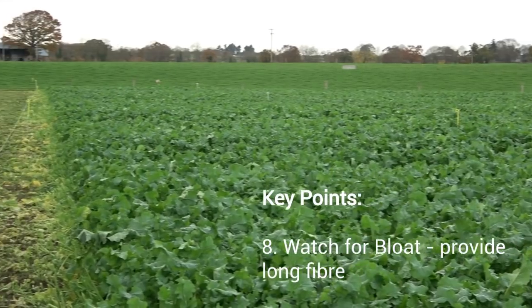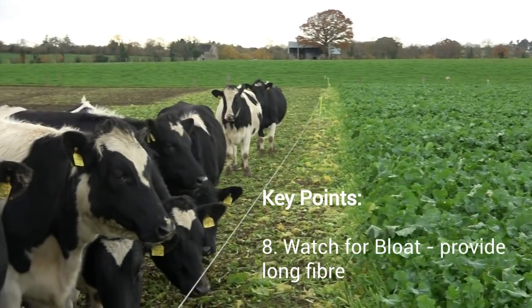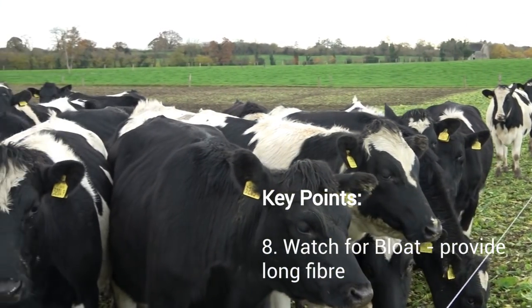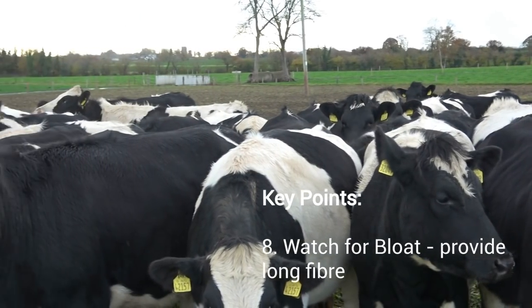Bloat can be a factor with crops as well, particularly if animals are fed an excessive amount or introduced too quickly. Animals need to ruminate, they need to chew the cud and get rid of that gas — and that's where the long fiber comes in.